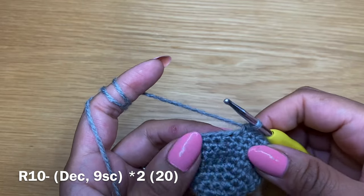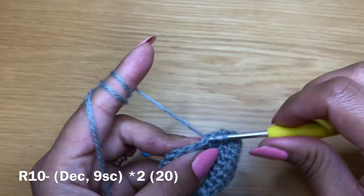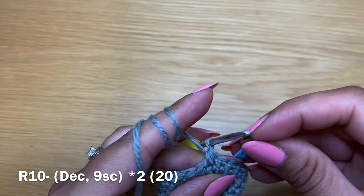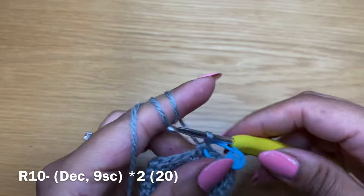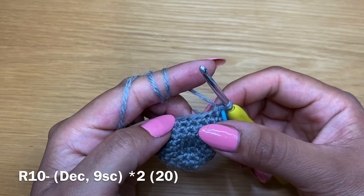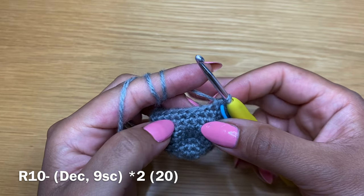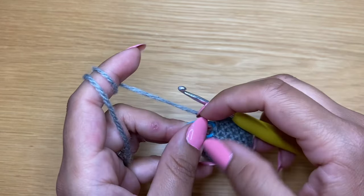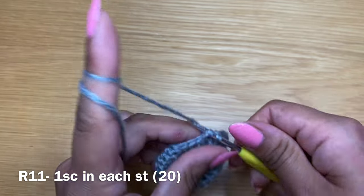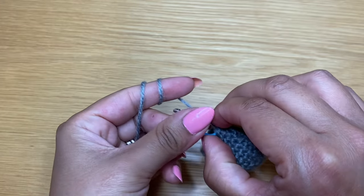Start the next round by working a decrease in the first two stitches - hook in the next stitch, pull up a loop, do the same with the stitch after, three loops on your hook, yarn over and pull through all three. Put the stitch marker back in place and follow this decrease with nine single crochets, then repeat: another decrease and nine more single crochets to complete this round. At the end you should have 20 stitches. Work one plain round of single crochets - your count should still be 20.